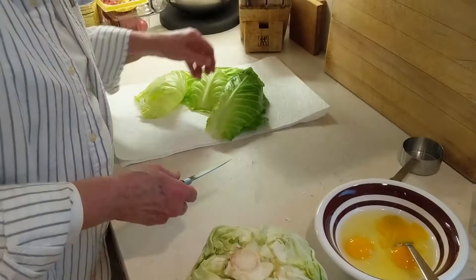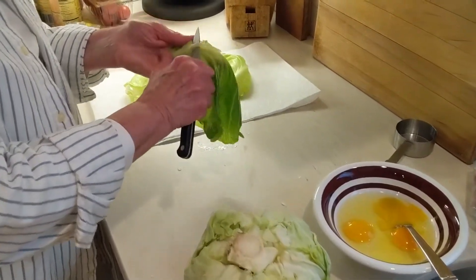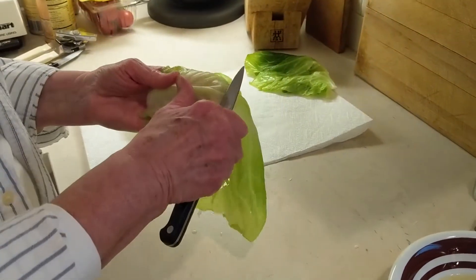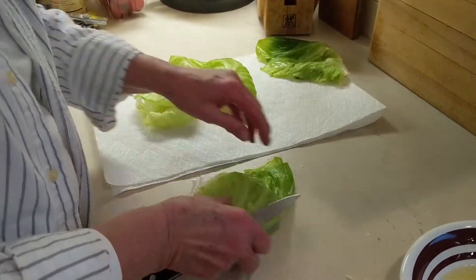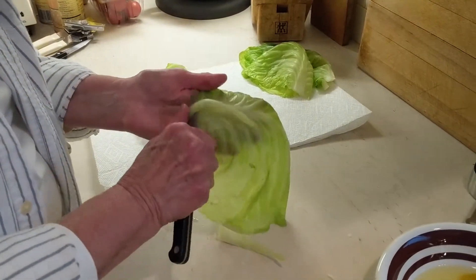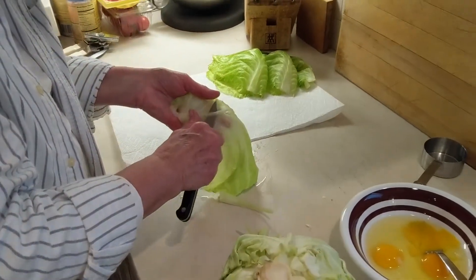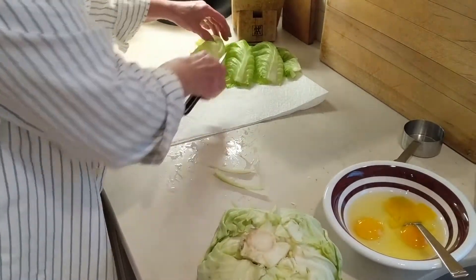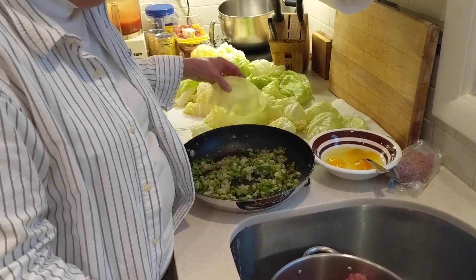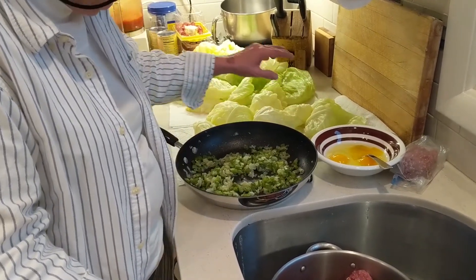After they're cool, take a knife and pare down the big rib that's in the center, because that will help you roll your cabbage a little bit better. Then just keep laying them aside. One more thing about the cabbage: you don't want to cook it, you just want to get it limp. So I'm going to let all this cool while I make the filling.